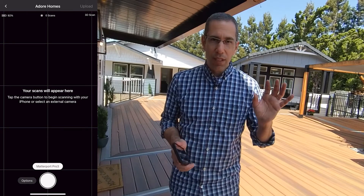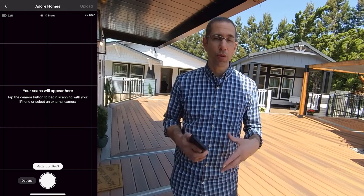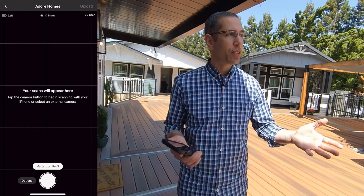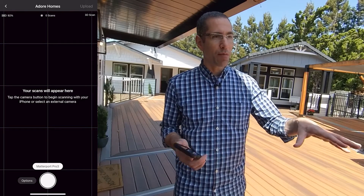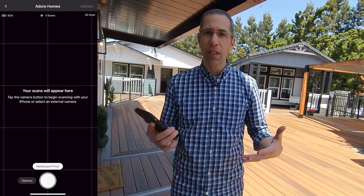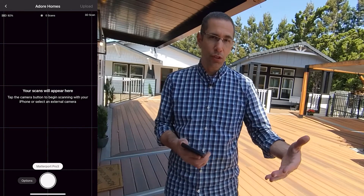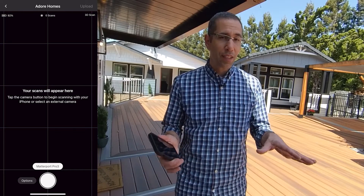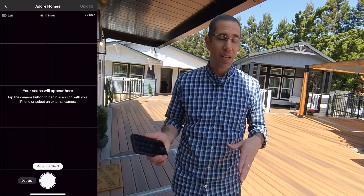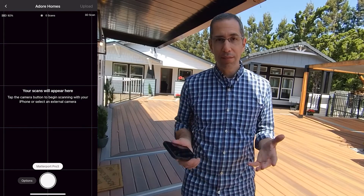Before I start scanning, I want to mention that you want to look out for yourself in reflections. In this environment we have a lot of windows, and every time I place the camera I can see myself. So I don't want to walk around the backside of the camera — even though that's often possible and more efficient. Because of the amount of windows and reflections, I'm going to hide in pretty much every scan position. With that said, let's get started.